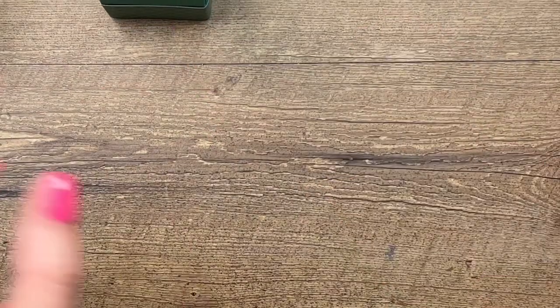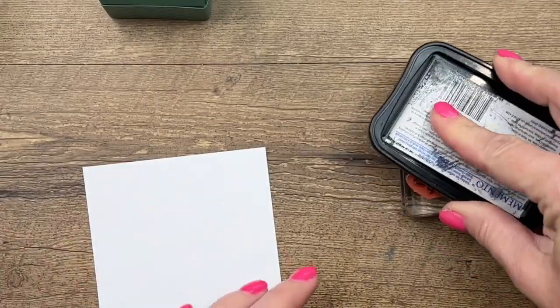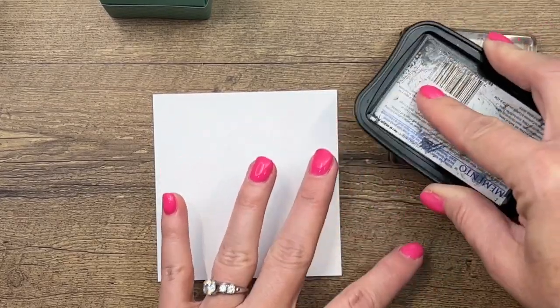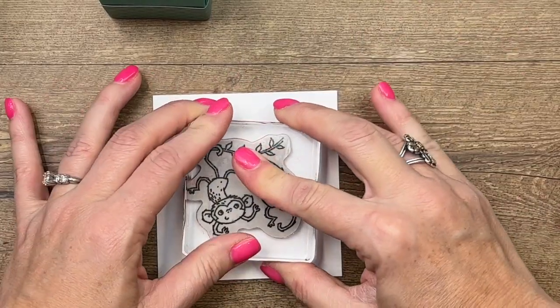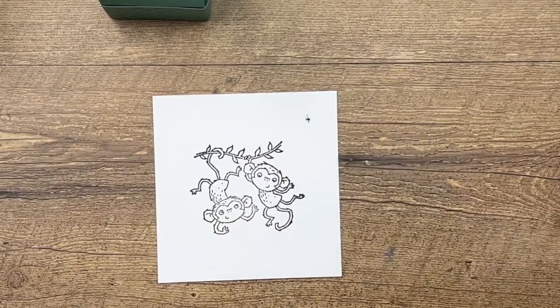Now let's make our little tag with the cute little monkeys. We're going to stamp our monkeys in Memento Black on Basic White thick cardstock — I like to use thick Basic White to color with my Stampin' Blends. Just stamp it right there in the middle like that.